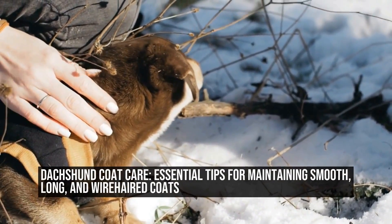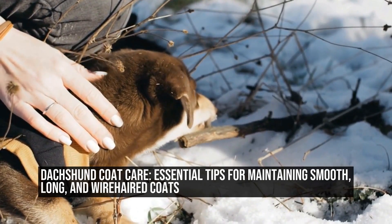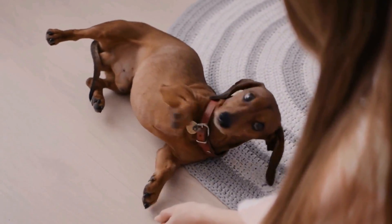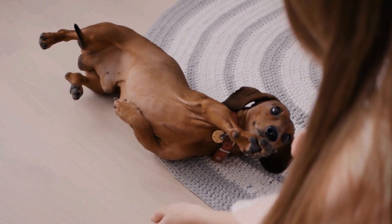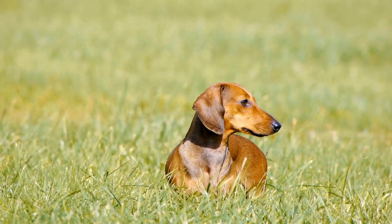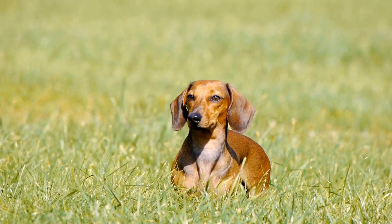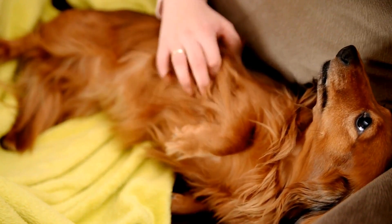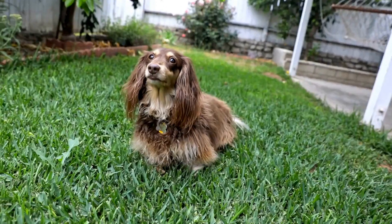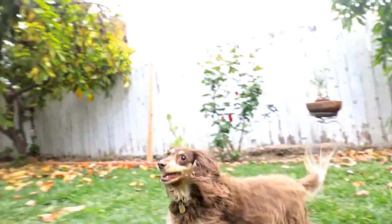Dachshund Coat Care – Essential Tips for Maintaining Smooth, Long, and Wirehaired Coats. Dachshunds are adorable small dogs known for their long, lean bodies and short legs. They come in three coat varieties – smooth, long, and wirehaired. Each type requires different grooming techniques to keep their coats healthy and looking their best. In this article, we will discuss the best practices for caring for each Dachshund coat type.